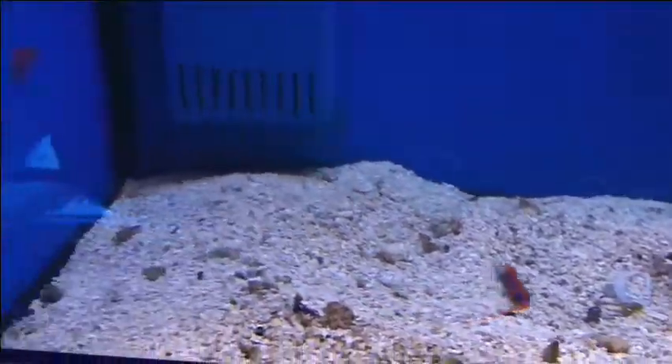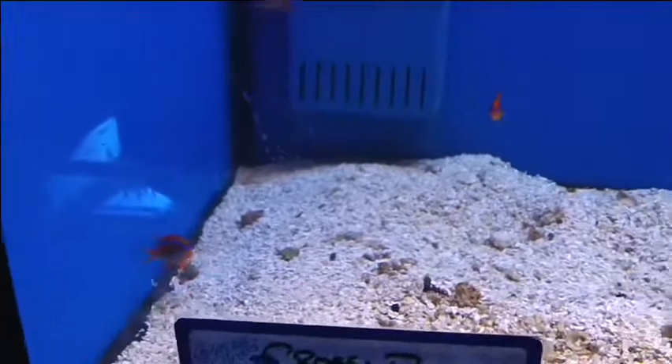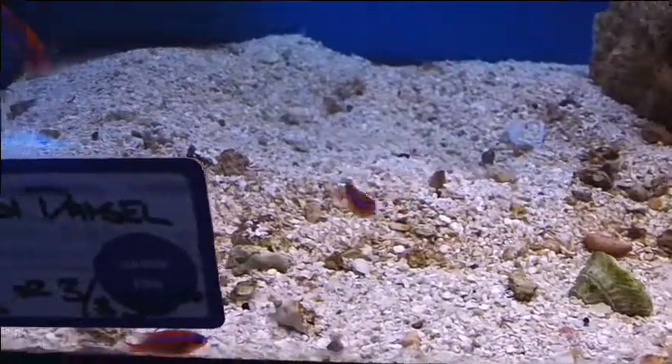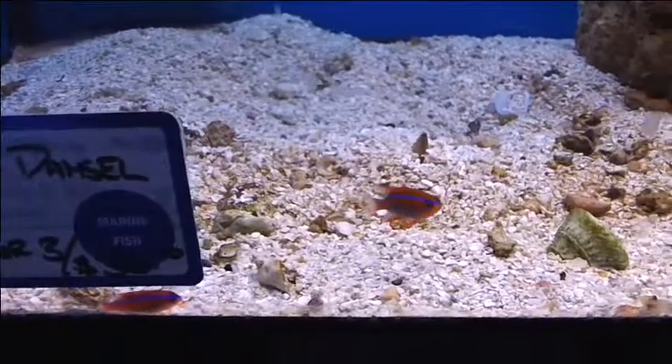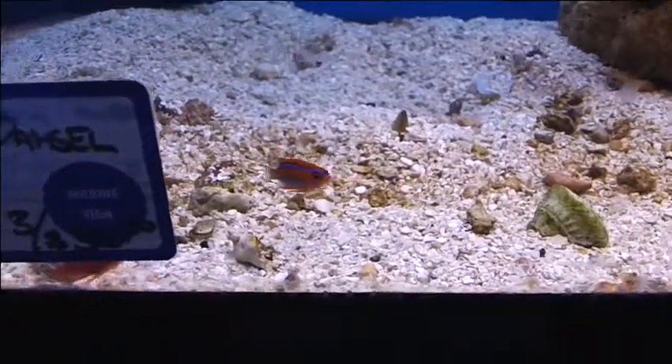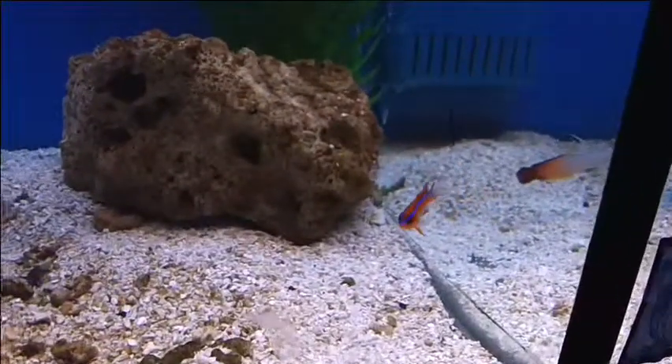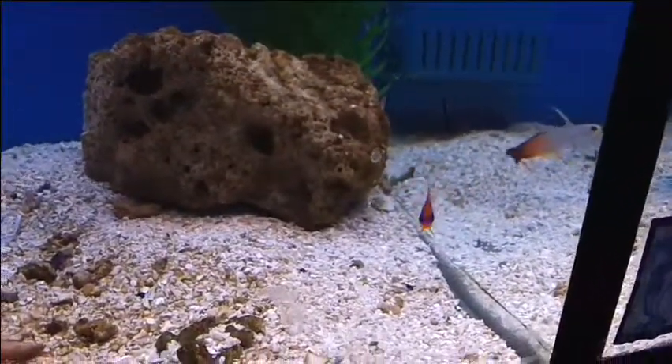Are they aggressive? Typical — a little, eh? They'll be pushy. Compared to some of your larger species, they're not as bad. They're more like your typical chromis species, where a little bit pushy — you see them chasing each other around — but not just hammering on fish all the time. It's not as bad.